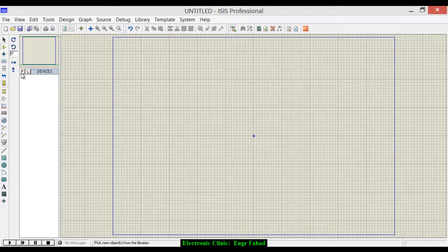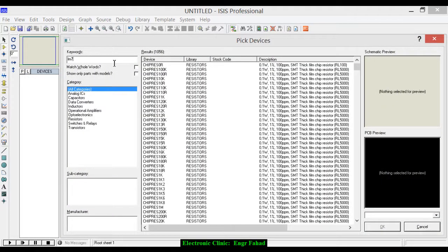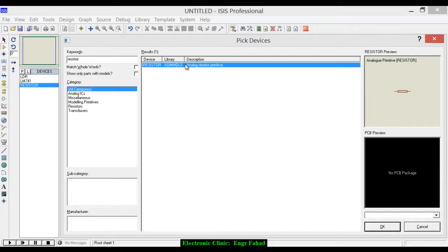Open Proteus and click on the 'Pick from Libraries' button and search for LM741, which is an operational amplifier. Double-click to add it. We will also need an LDR, which is the light dependent resistor, since we are building a security system — double-click to add. We will also need some resistors. Double-click to add, then click OK.